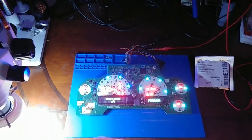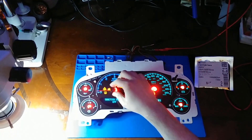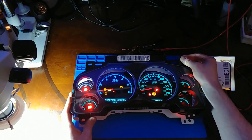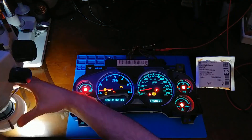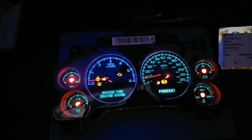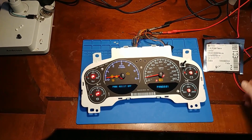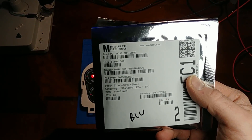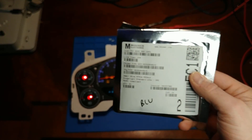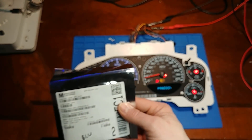Let's see what it looks like with the face on — and if there were needles sitting in there, it would look something like that. With the lens on, you can see the intensity is pretty equal to OEM. Here's the Mouser part number right there. Note that these are 120-degree LEDs — a very wide angle — which is important so you don't get bright spots underneath where the LEDs are mounted.